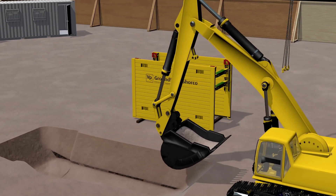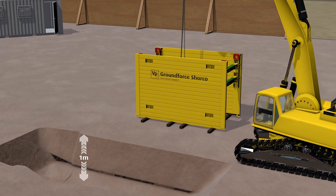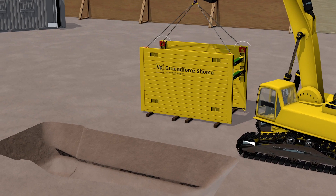Where possible, dig a one-meter guide trench. Assembled boxes must only be suspended from red lifting points.